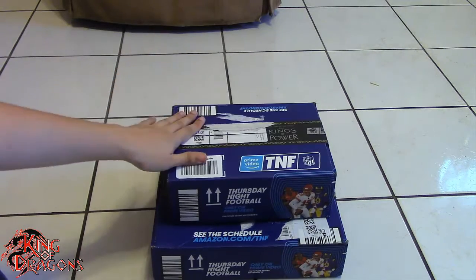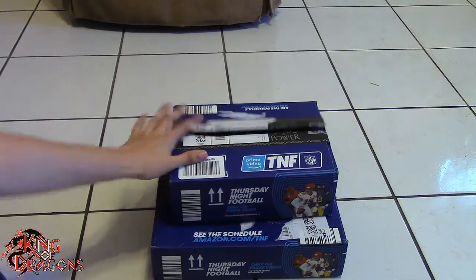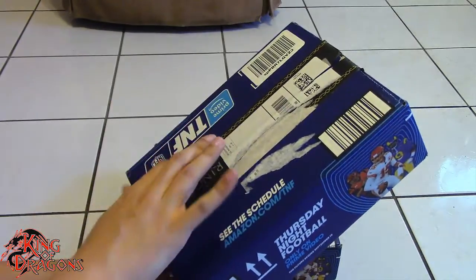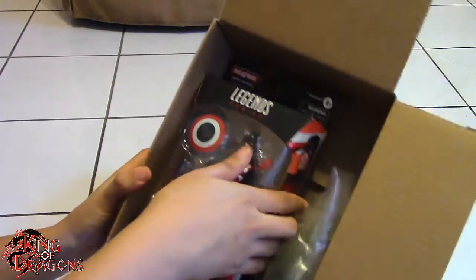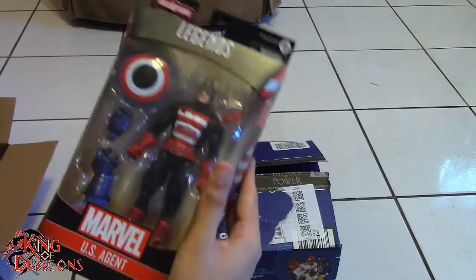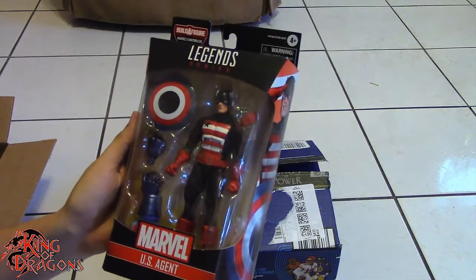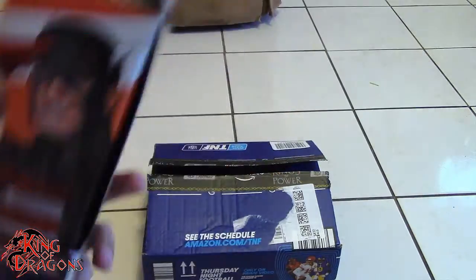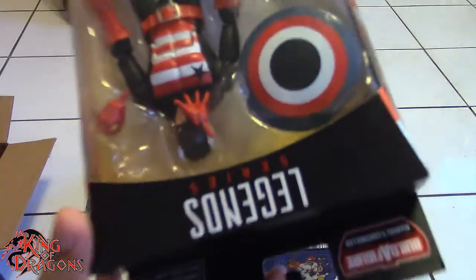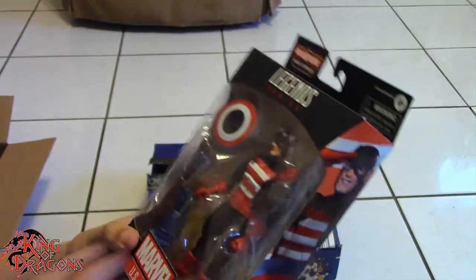Here we have two more boxes, and the reason these two are together is because they are both Marvel Legends figures. This first box was actually a surprise to me — I really wasn't expecting it. I was expecting another figure, but we do have the new Marvel Legends US Agent. This is one figure I got because I need a US Agent in my collection and he looks very, very good. Wait — he's missing an accessory. Oh, there it is — his extra hand just popped out of the box. I was a little worried there, but yeah, US Agent is looking really nice.